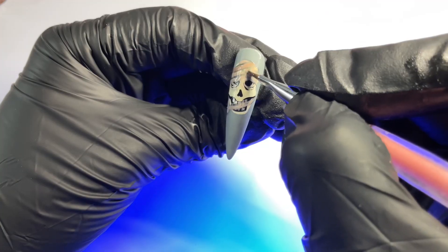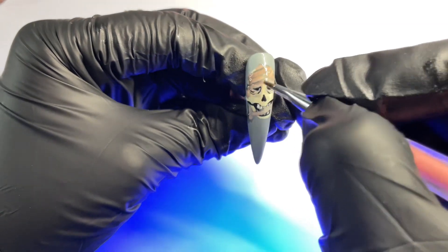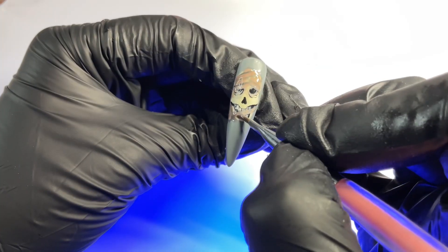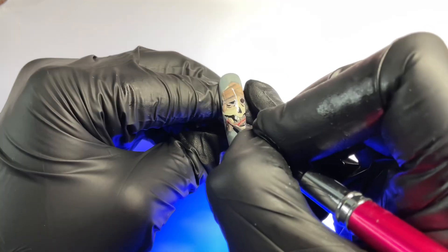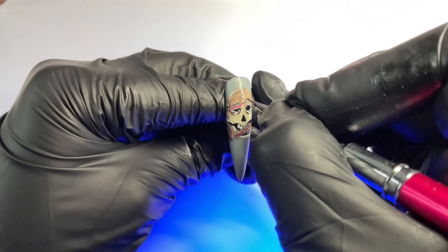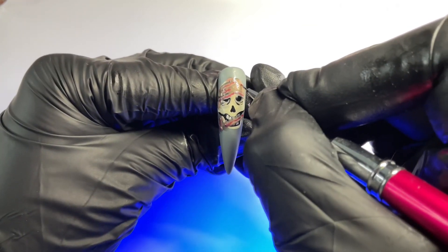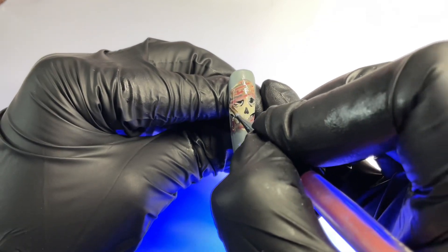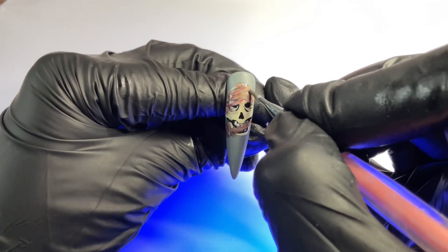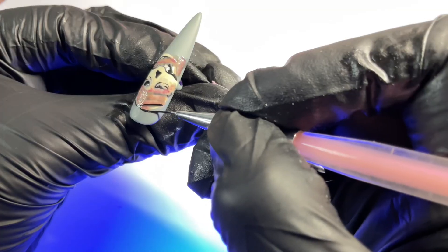Once again, start adding in your shading — going in with a darker brown color with a little bit of red mixed in. We're going to do that on all the bandages. Then we're going to go in with a little bit of red to add that bloody, extra creepy effect. I switched to my detailer brush for more defined control, then blending out where you want to spread the color a bit more.